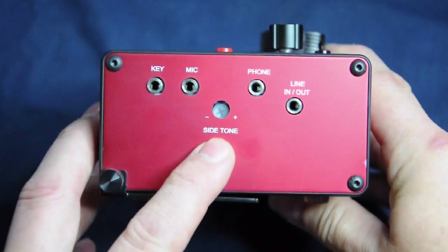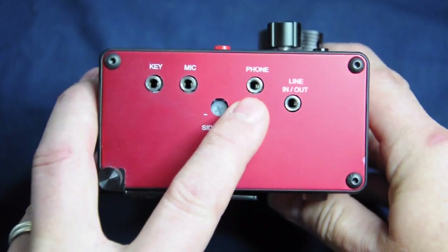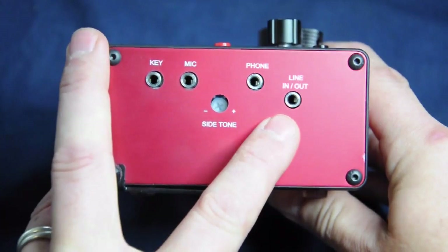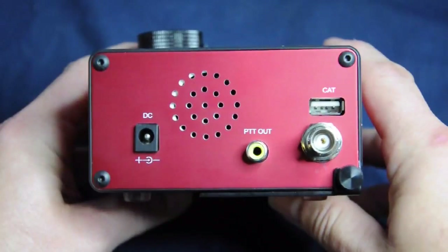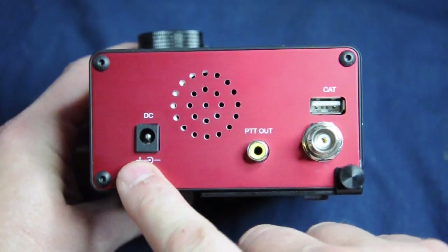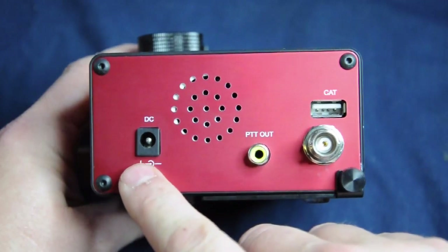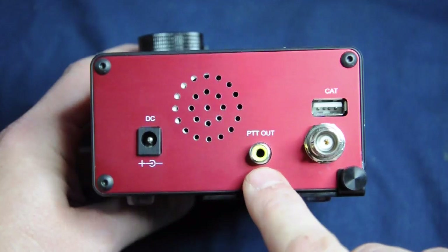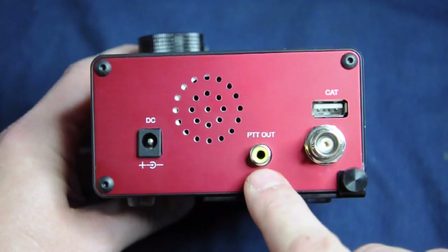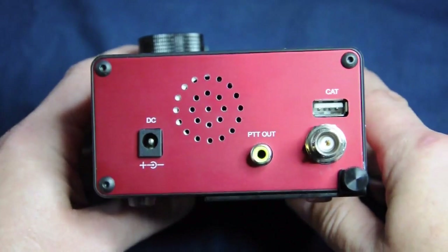The sidetone control here is for the volume of the sidetone; the frequency can be altered in the main menu. We also have the headphone socket and the line in/line out socket that can be used for data modes. The LD11 even ships with the audio and USB cables required to connect the radio to a computer. On the right-hand side we have the power socket — a 5.5 by 2.5mm socket — and the radio can be fed from between 10.5 and 15 volts, giving a nice range of battery options. There's a built-in 30mm speaker, a push-to-talk switched output for switching external devices such as an amplifier, a BNC aerial connector, and a USB connector for computer control and loading software updates.